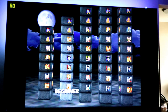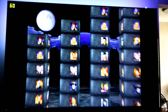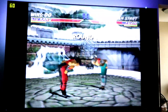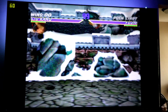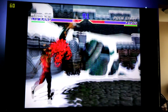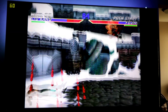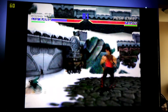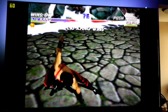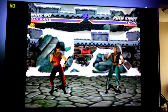Look how good that looks — this looks really good with these graphics. You may see some stuttering in the recording, but you don't see that at all on my TV.